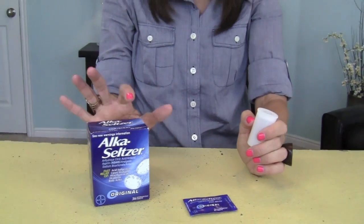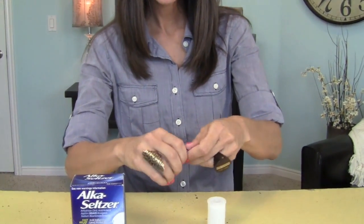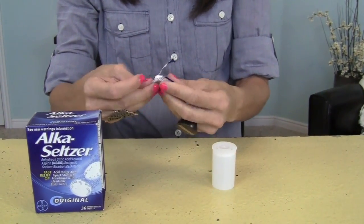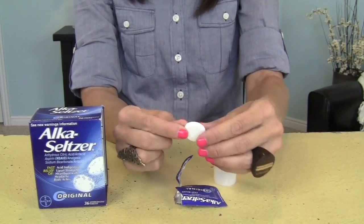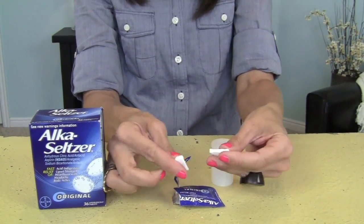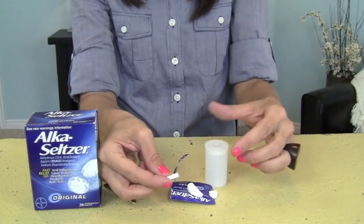I bought a pack at Walmart, and it was only a couple of dollars for 36. And here's the trick: all you do is open up the package, take out your Alka-Seltzer, and you don't even need a whole tablet. You can actually get four rockets out of one tablet. So you're just going to break it in half, and then break those in half again, and that's all you need.